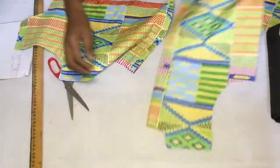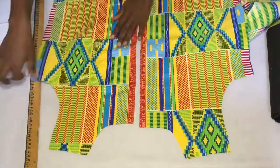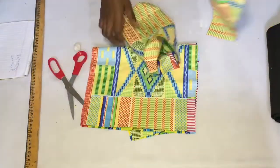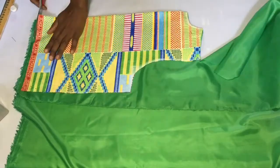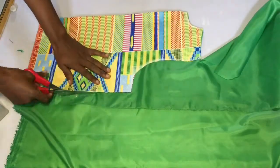After getting the pockets and cutting out all the pieces I need - the front, the back, the sleeves, and everything else - I went ahead to trace out everything on my lining piece.